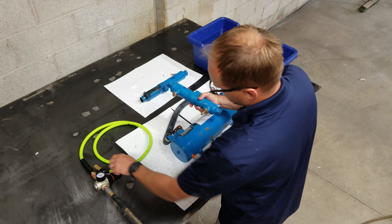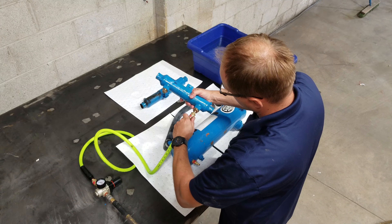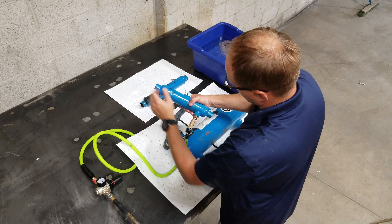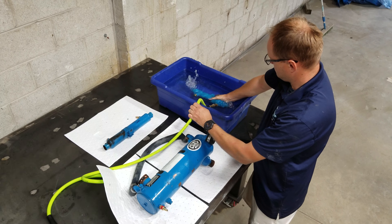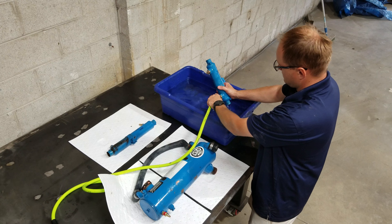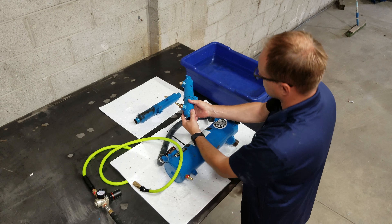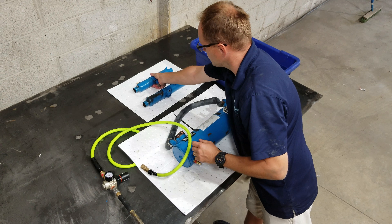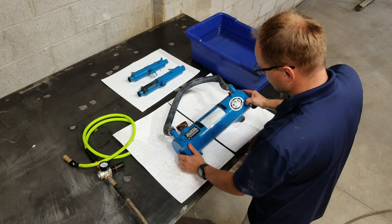Second, I have the engine oil cooler from the starboard side. Same setup, just larger plugs. Again, we're going to go with 10 psi of air pressure. We're getting leakage from both water ends of it, showing the cooler is internally compromised.